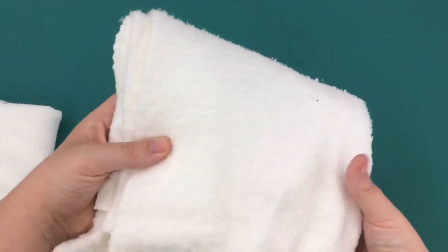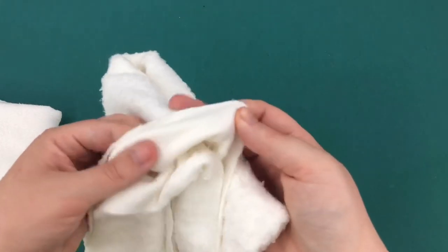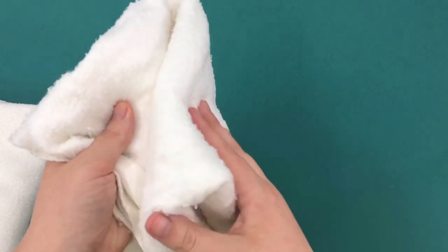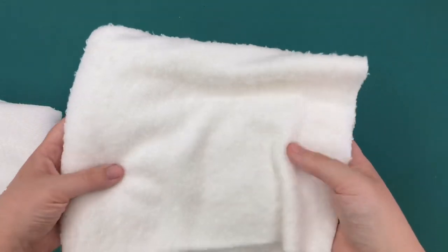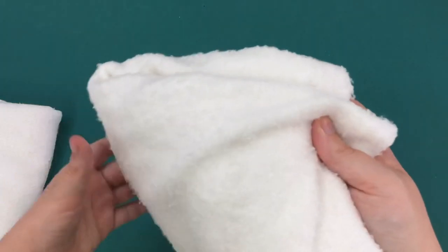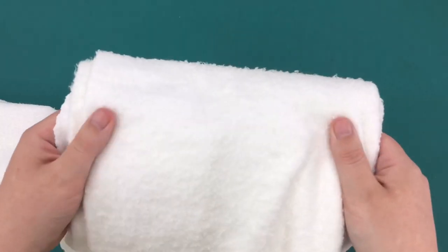The next option, if you want to order something online, is bamboo cotton fleece. It's smooth on one side and fuzzy on the other. This is from Nature's Fabrics — it's 400 GSM bamboo fleece. This is a very popular option for people who want to order something for cores, and I would recommend it. If you don't want to use flannel, go to Nature's Fabrics and pick up some of their bamboo fleece.